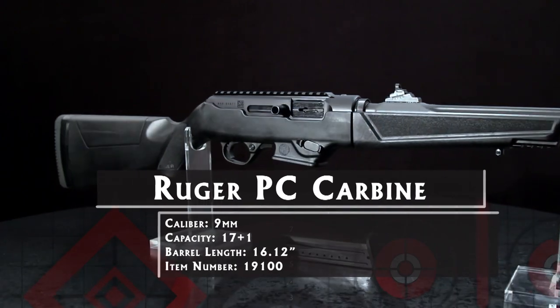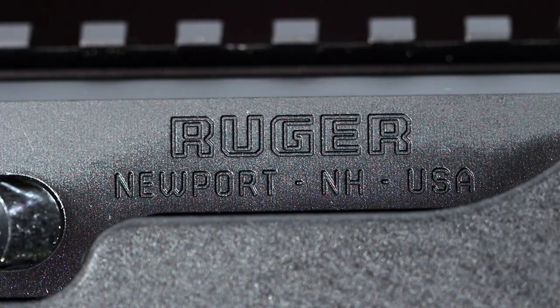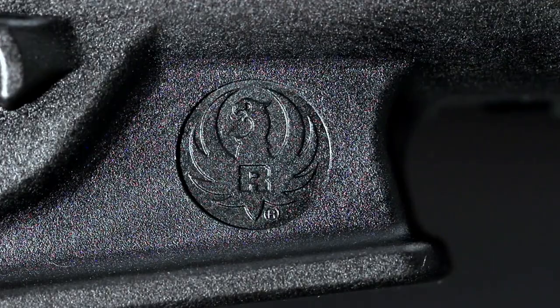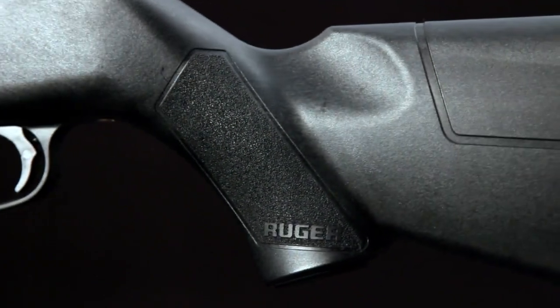It's a light, versatile shoulder gun that fires the popular 9mm Luger cartridge. It's a rugged little gun intended for all-weather use. The stock is glass-filled nylon that's impervious to moisture and resistant to scuffs and scrapes.